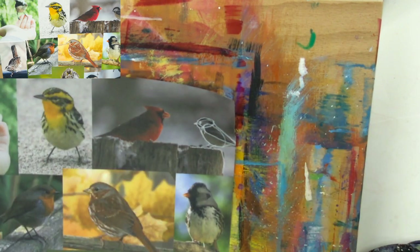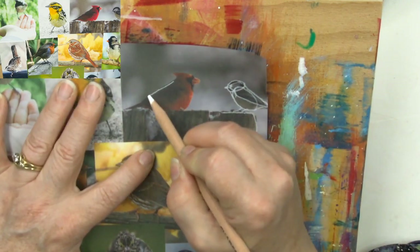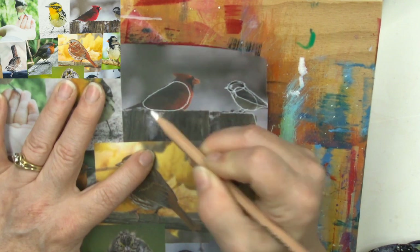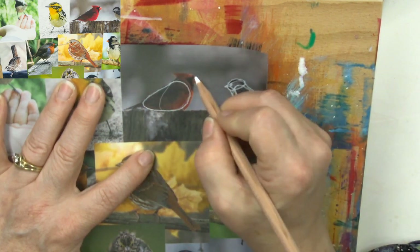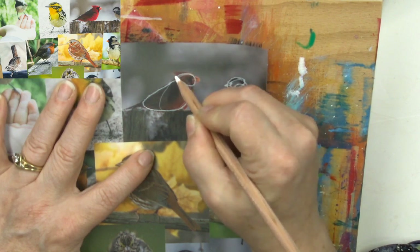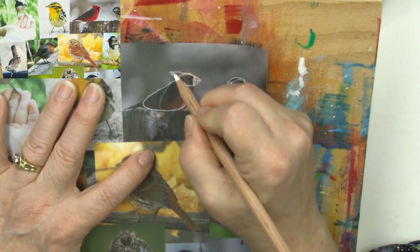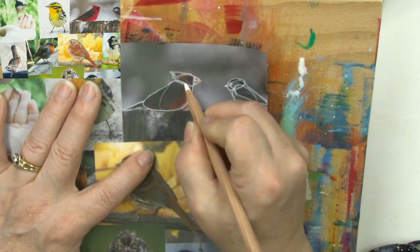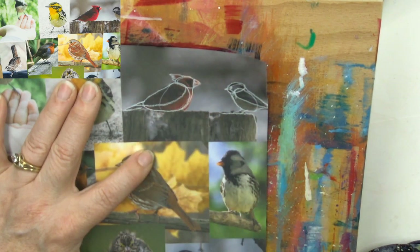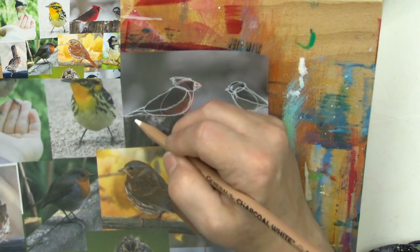It is so fun to take a printed reference and trace over it. For our cardinal, it's kind of a rounded-out egg - I could have done his egg here and then attached it farther over, a squishier egg for the head. He's got a big beak and a little crown. You can tell just from the outline what kind of bird this is - it really is that easy.